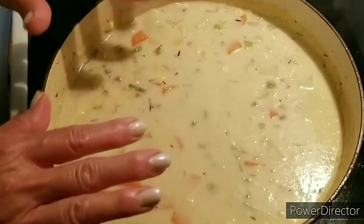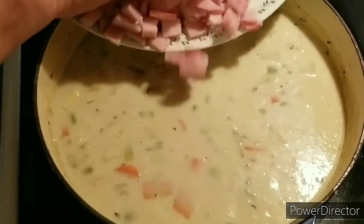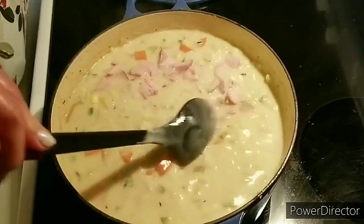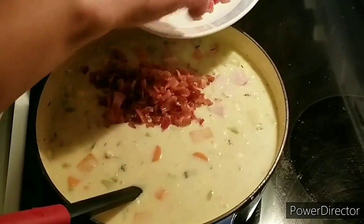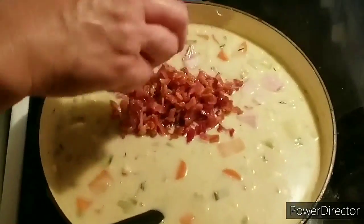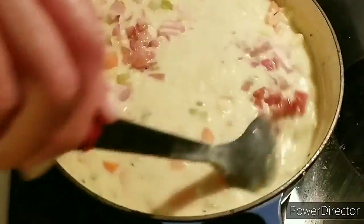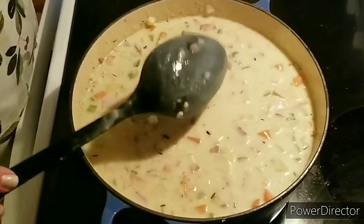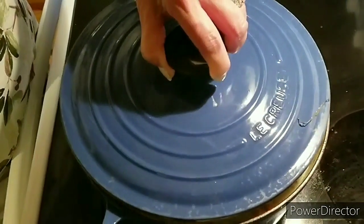My potatoes are nice and tender now and so is my corn — it's ready. At this time I'm going to go ahead and add in my ham, and then I'm going to go ahead and add my bacon back in. I'm going to replace the lid and give it about three minutes, and then our chowder is ready.